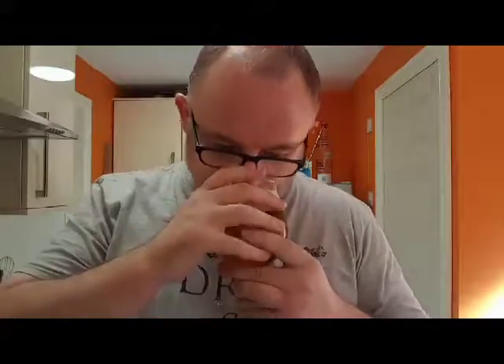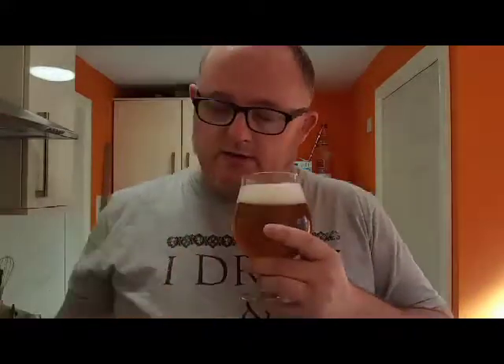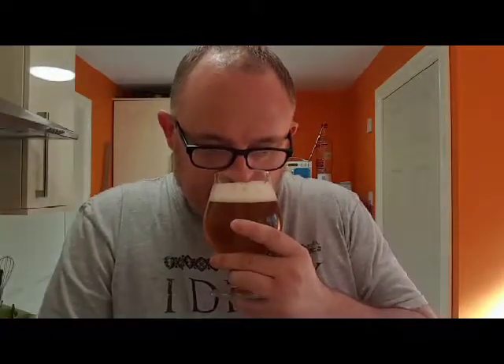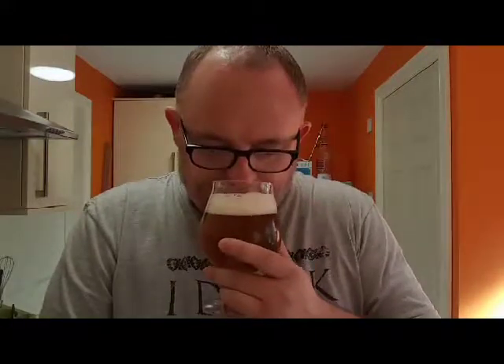Let's get a nose, see what it smells like. It smells quite good actually. It smells like a typical summer ale. There's a little bit of sweetness, a little bit of citrus there. And there's a little sniff of elderflower as well.